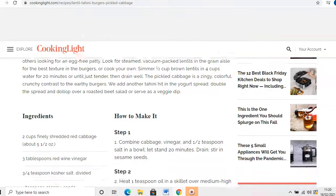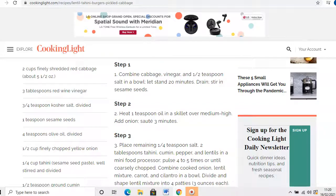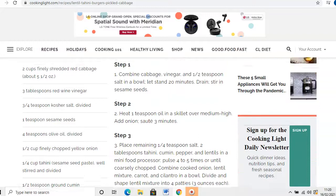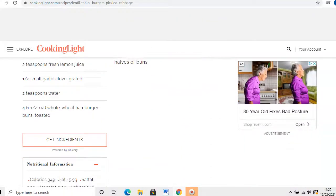Scroll down — how nice does that look! You've got your active time, your total time, and how many it serves. It gives you a breakdown of what you're cooking. Then you've got your full ingredients list: shredded cabbage, red wine vinegar, kosher salt, sesame seeds, olive oil, chopped yellow onion — all the goodness there. And then you've got the actual how-to steps, all really simple and easy to do.